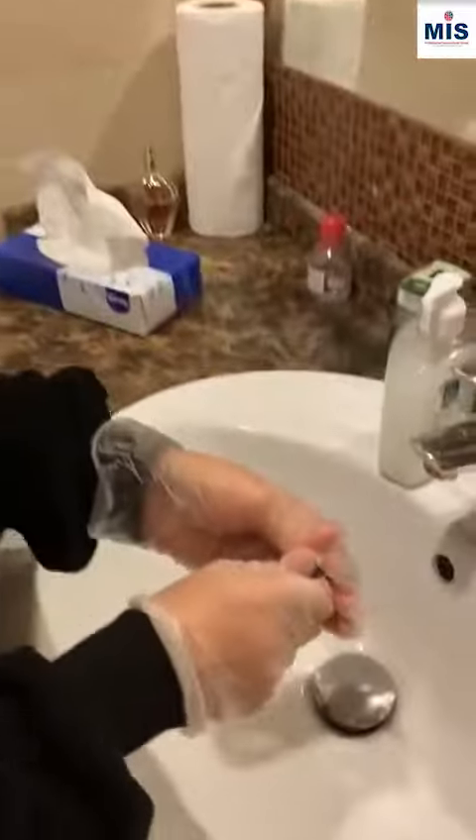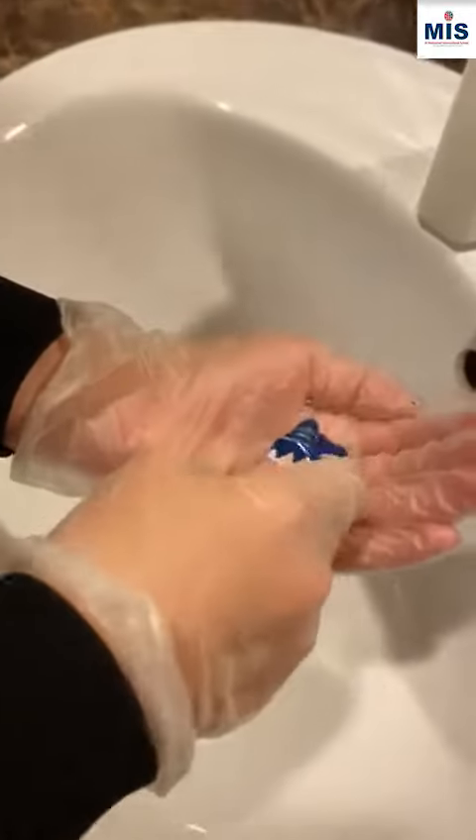I'm just going to show you how to wash your hands. I'll be using paints to represent soap, and this is how people would usually wash their hands. Now, that's not the right way at all.